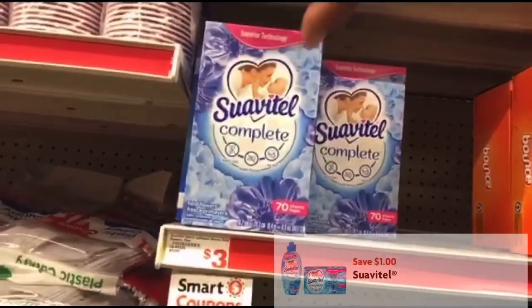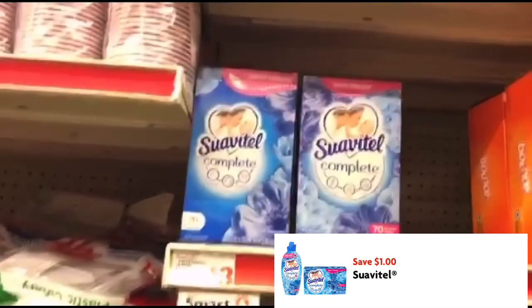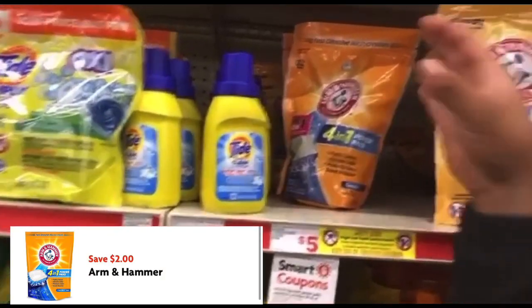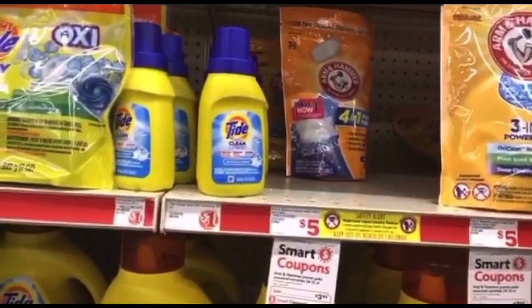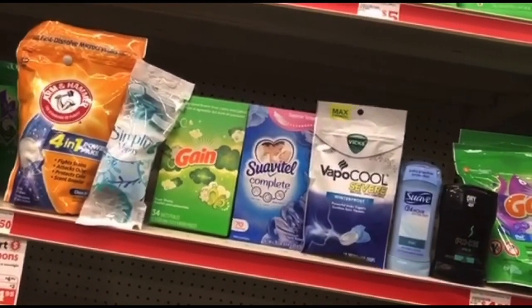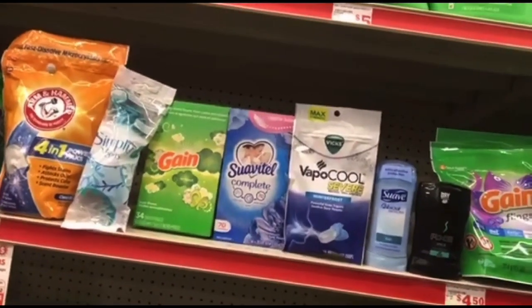Next, he's picking up the Suave dryer sheets, on sale this week for $2.50. We have a $1 off digital making these just $1.50. He's also picking up one Arm & Hammer power pack priced at $3.95. This week we have a $2 off digital making them $1.95. So these are seven items he picked up for the five dollar challenge — I'll meet you at the house with the receipt and we'll see how he did today.